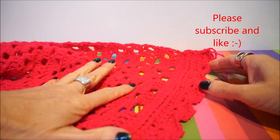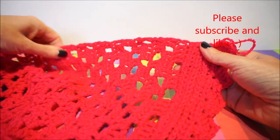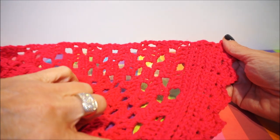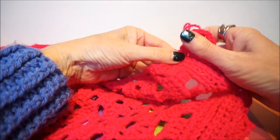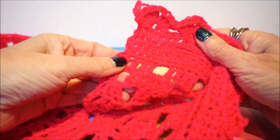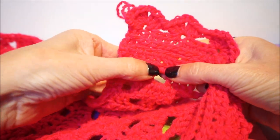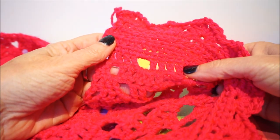I will now explain how I have crocheted the edge. You take the good side of the bottom of your vest, and then in every stitch you make a fixed crochet — so every stitch. I will zoom in. Every stitch gets a fixed stitch, and here between the opening where there were two loose, there you also put a fixed, and again fixed on the stitch.